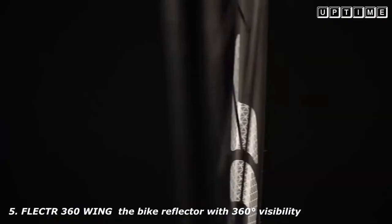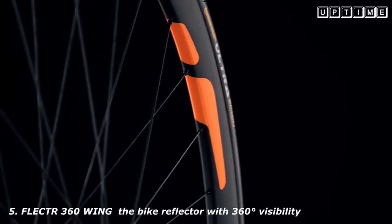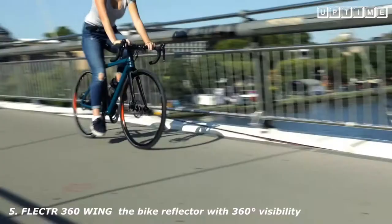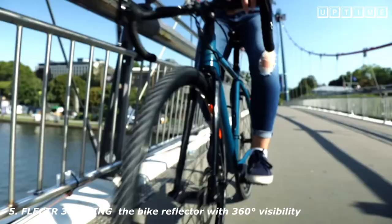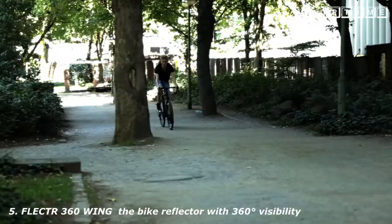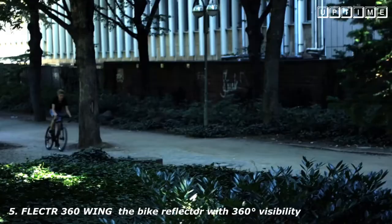The Flector 360 Wing is developed from a unique 3D conformal film that perfectly adapts to the shape of almost any rim on the market. It comes in eight different types — two high-reflection surfaces and six standard reflection colors. The two-piece design offers a large reflection surface on both sides of the rim. No aerodrag, no weight, and no dynamic imbalance.